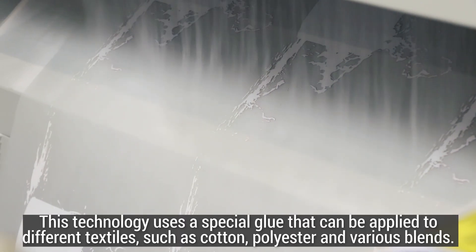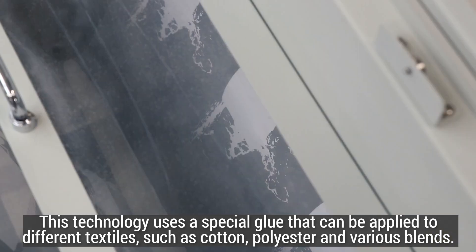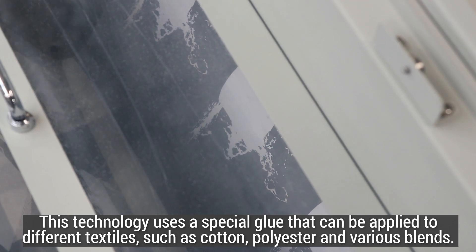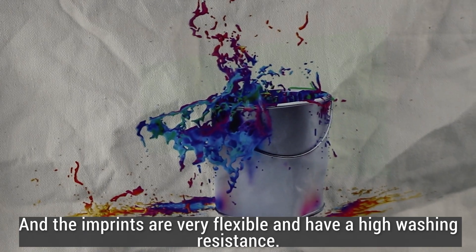This technology uses a special glue that can be applied to different textiles such as cotton, polyester and various blends. The imprints are very flexible and have high washing resistance.